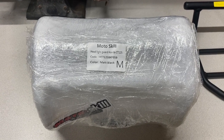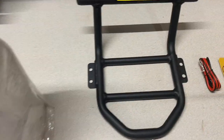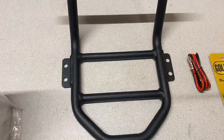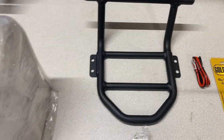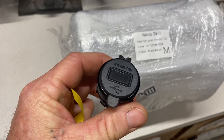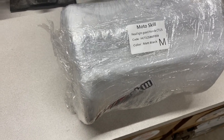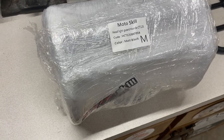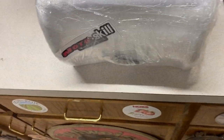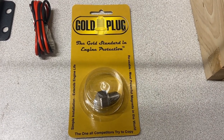Another upcoming accessory I'm going to add is a headlight guard made by Motor Skills, and also a front rack made by the same company. Unfortunately the USB charger is going to hold me up from putting that on there, because I'm thinking I'll have to take all that stuff back off to add the USB charger.